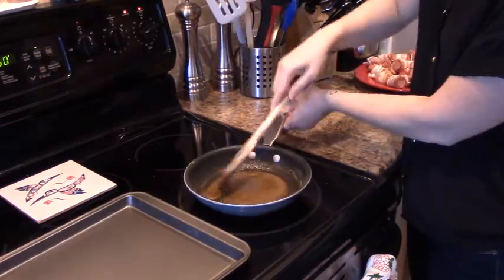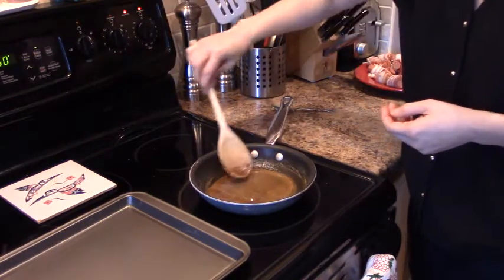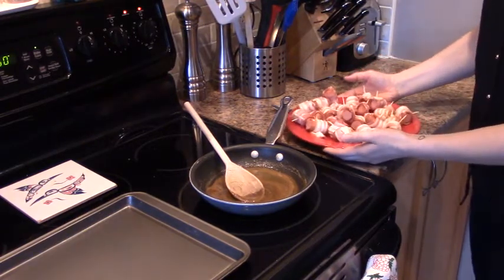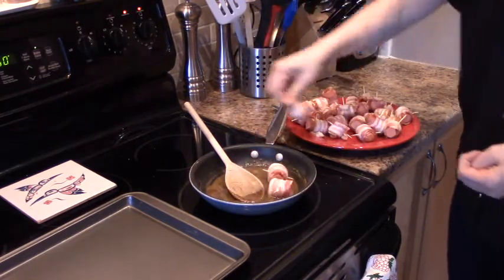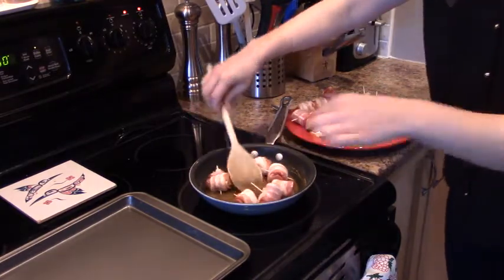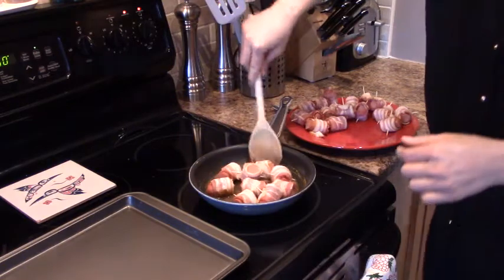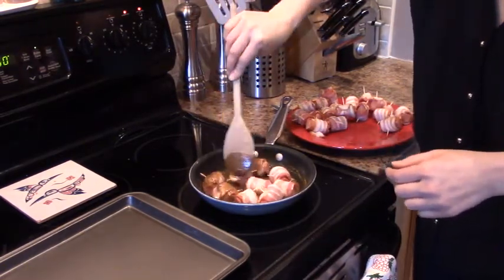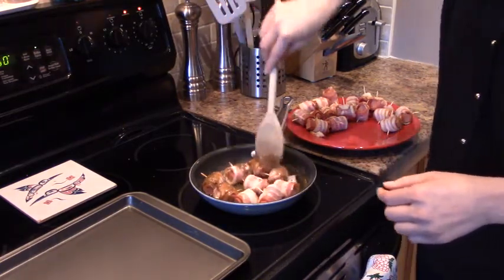Now we're going to reduce the heat to low for our mixture. We've got our oven preheated to 350 degrees Fahrenheit. We're going to take each sausage that's wrapped in bacon and, as you can see, we're just placing them in the saucepan to coat each side. The same will be repeated for each of the pieces before you place them onto your baking sheet.